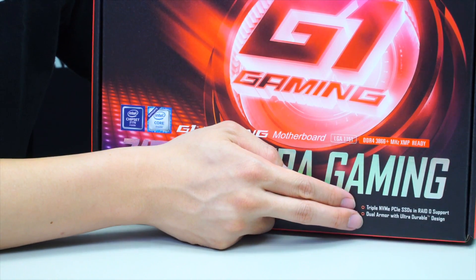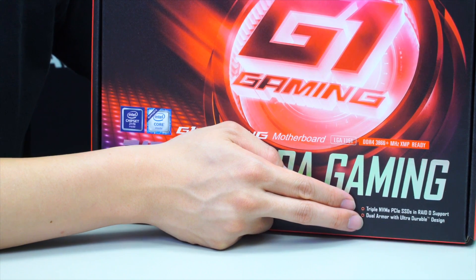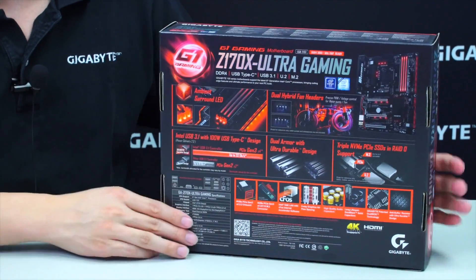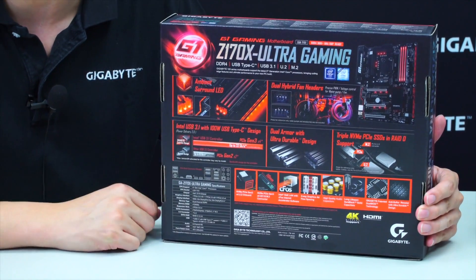It also has triple NVMe PCIe SSD support for RAID 0, and dual armor with an ultra-durable design, which we'll show and talk about more as we get the board out of the box. Let's go to the back of the box to go into more detail about the features Gigabyte has to offer.